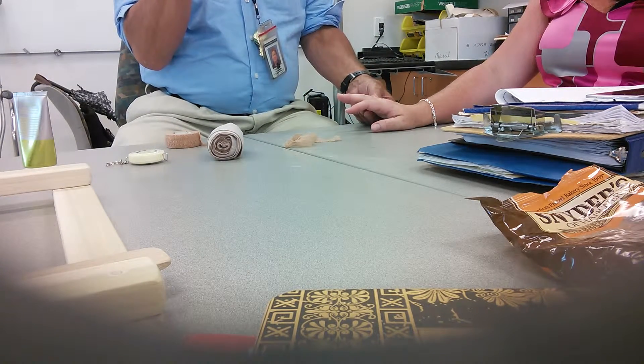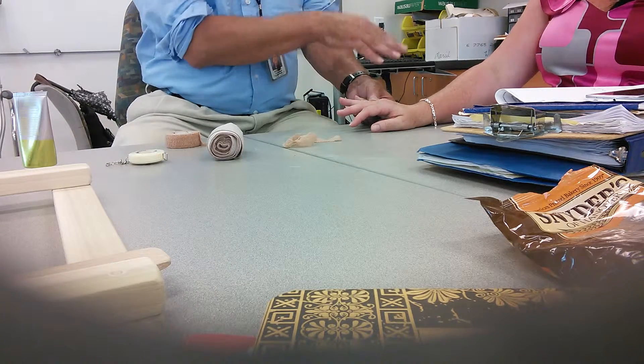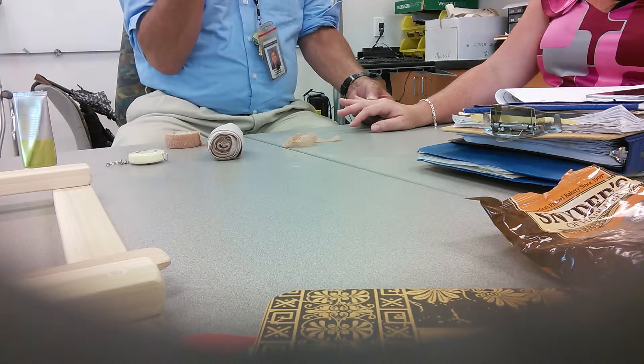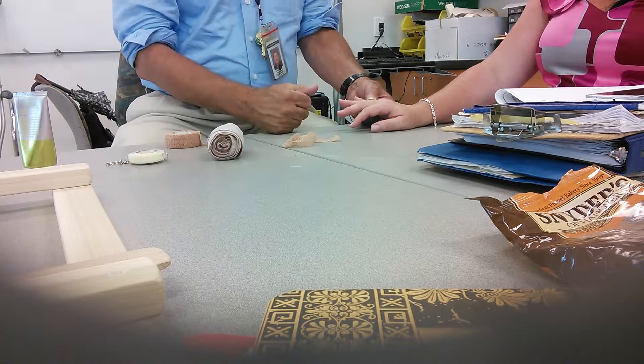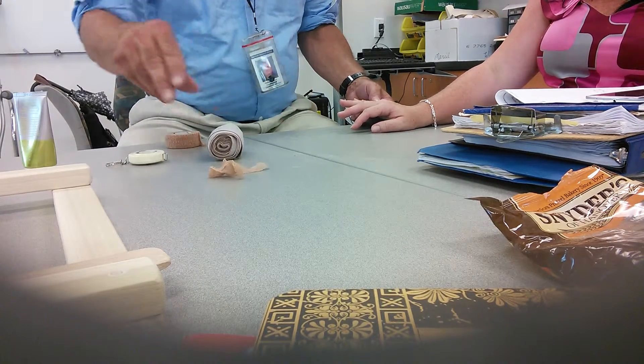This doesn't always work, because if the person has arthritis in addition to the stroke, their knuckles are going to be enlarged anyway. In that case, cut the ring off.